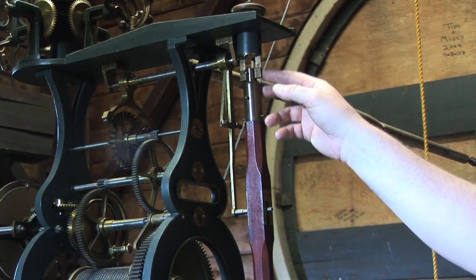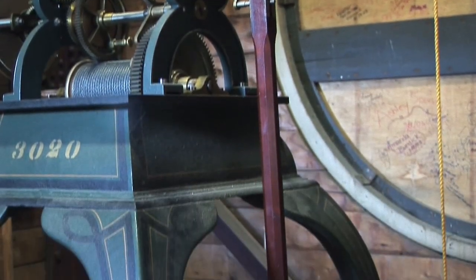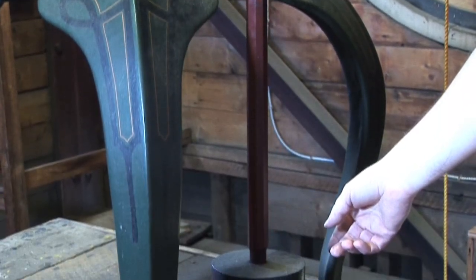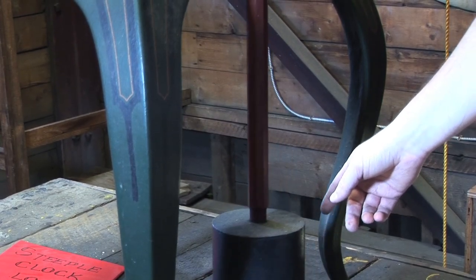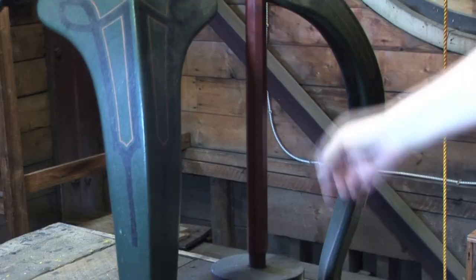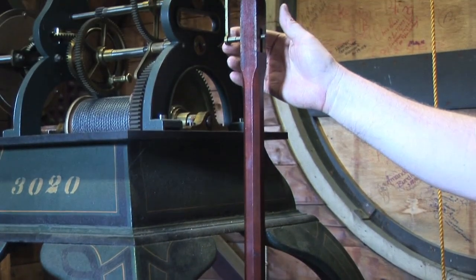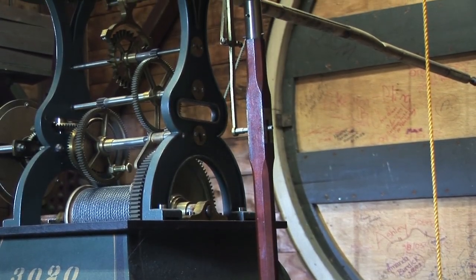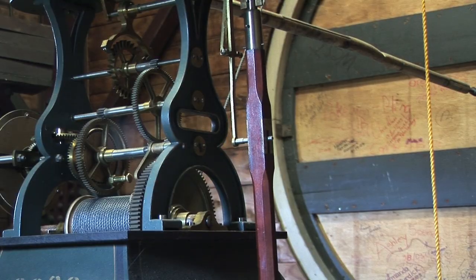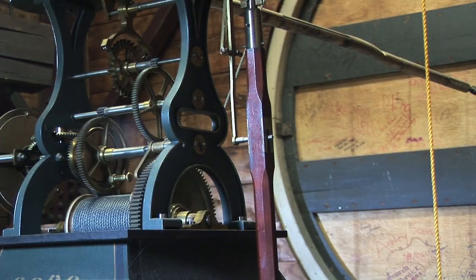The pendulum length dictates the rate at which the clock runs. A pendulum with the length of 39.1 inches gives you one second. To keep the pendulum swinging, a clutch rod gives the pendulum a kick on each swing. As oil thickens, dust collects, and friction changes, the power supply to the pendulum can drop the swing angle from 4 degrees to 3 degrees, resulting in an 11 second gain per day.